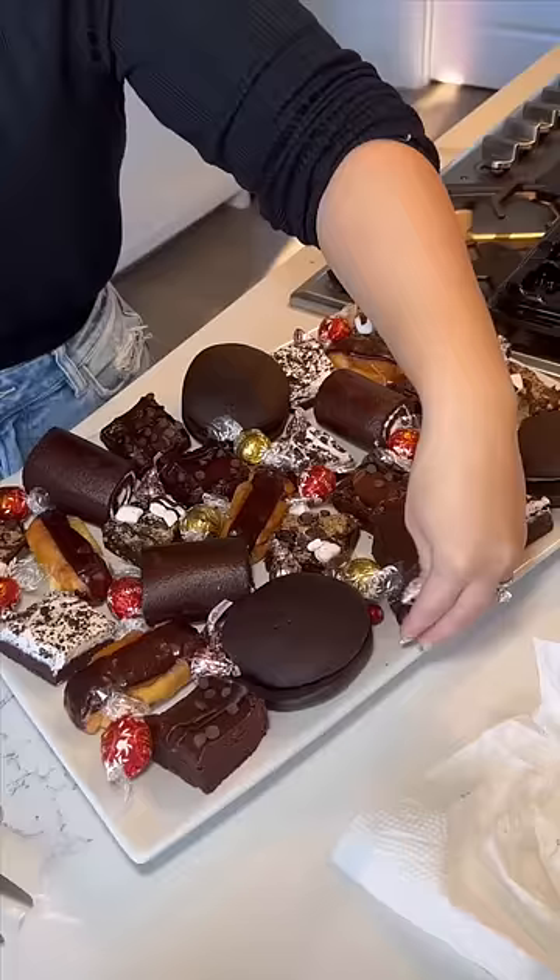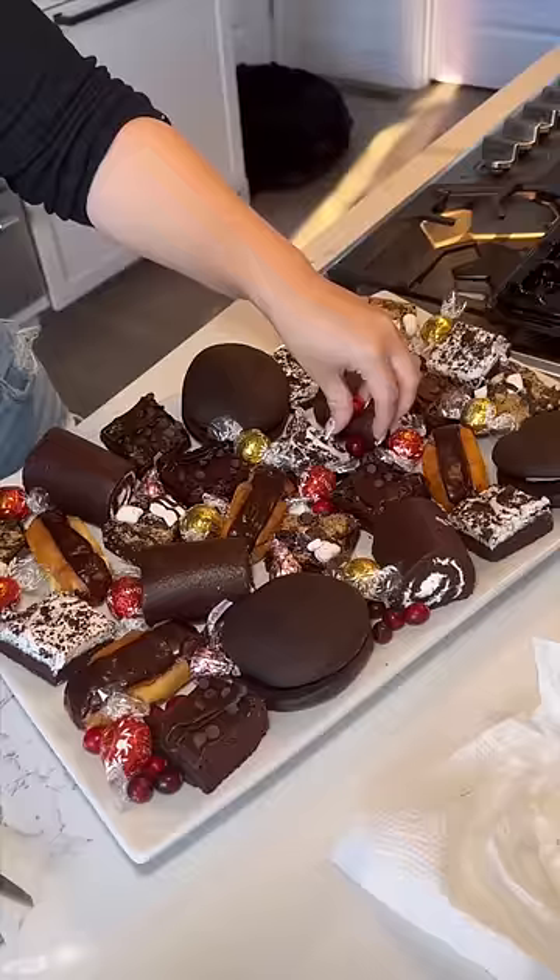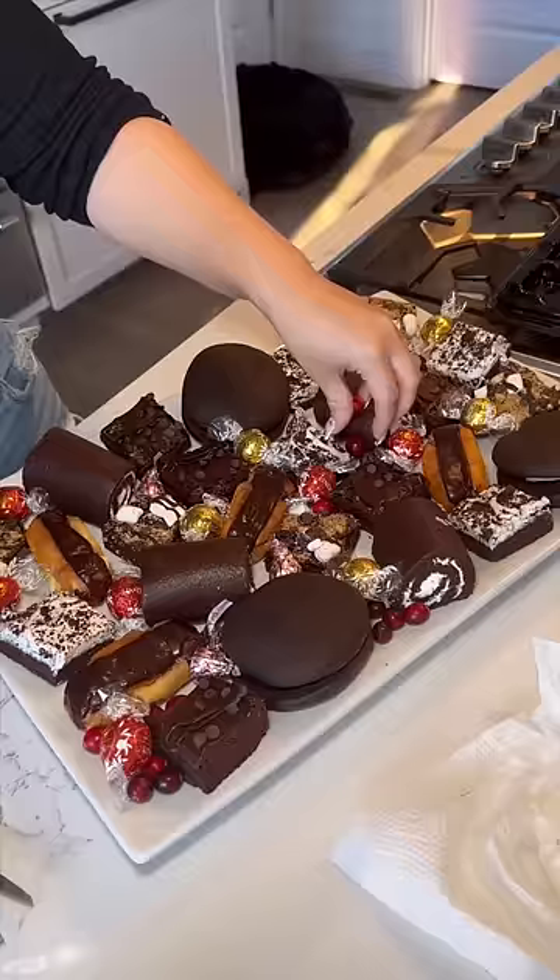The goal is to make this look as full as possible. I even added some cranberries, which are really just for decoration but also give it a little bit more color, and went ahead and finished it off.